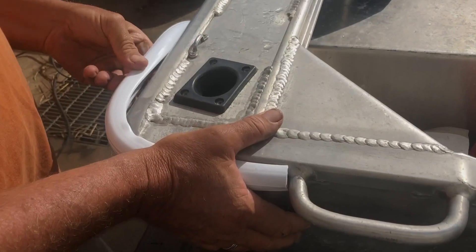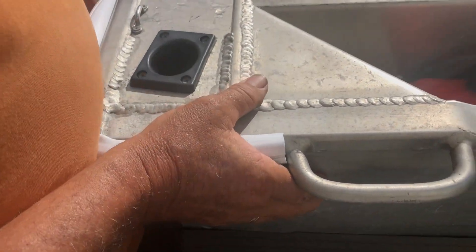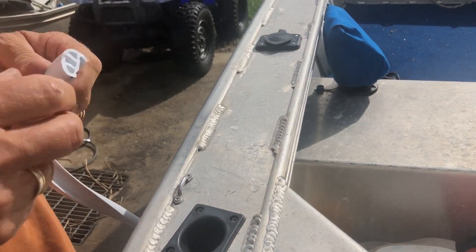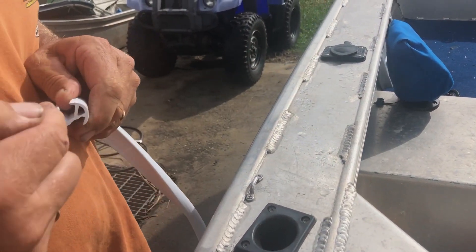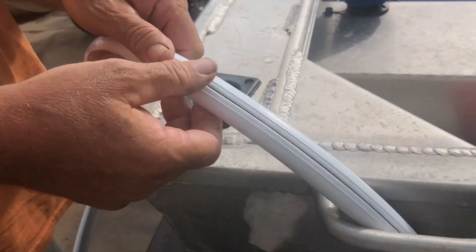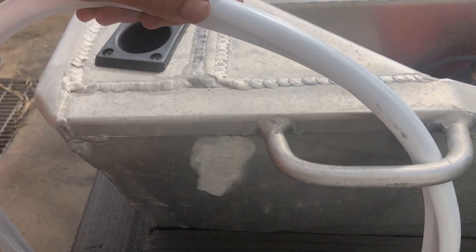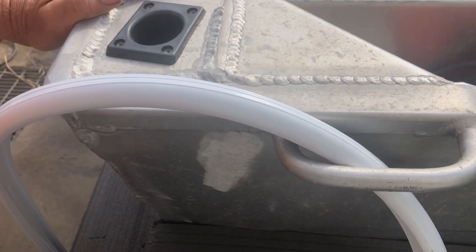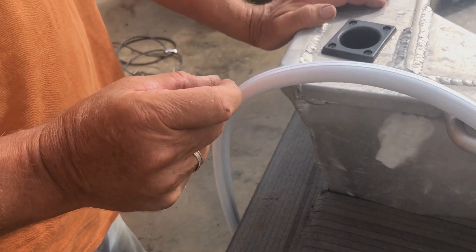Last thing you want is to dent their boat. So that's going to go like that all the way around, and then there's a blue thing that goes in there which covers up all the screws. You can rivet or screw it on — I'm going to screw it on because I happen to have lots of little stainless steel screws.